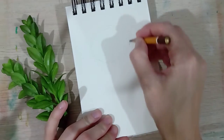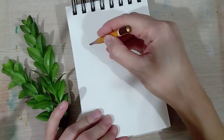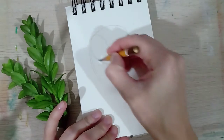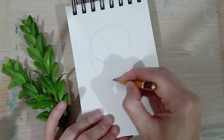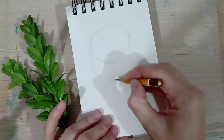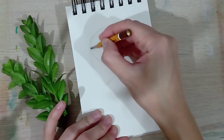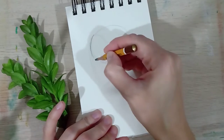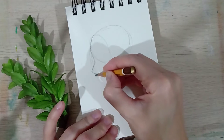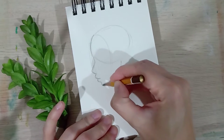I like to start my head shape with two ovals — that may not be standard but it helps me. So this is the face, and this is where the skull is. I'm going to start shaping up. I'm gonna go pretty simple because I don't want to focus mostly on the face — I really want to kind of focus on the hair, but it does help to have a nice silhouette at least.